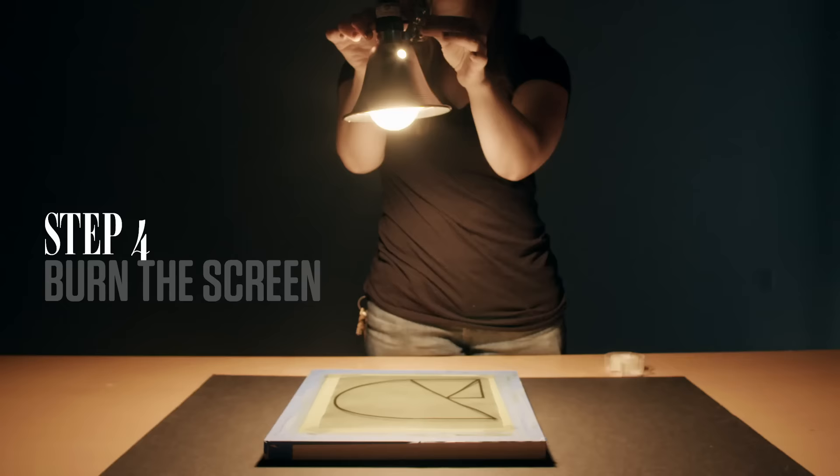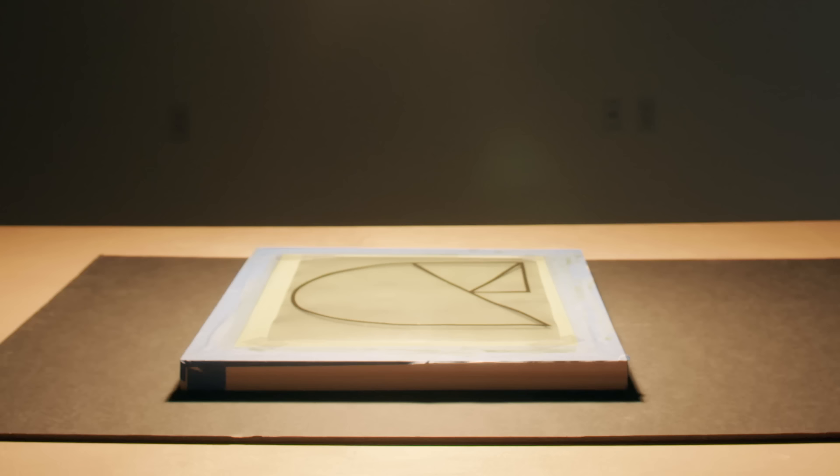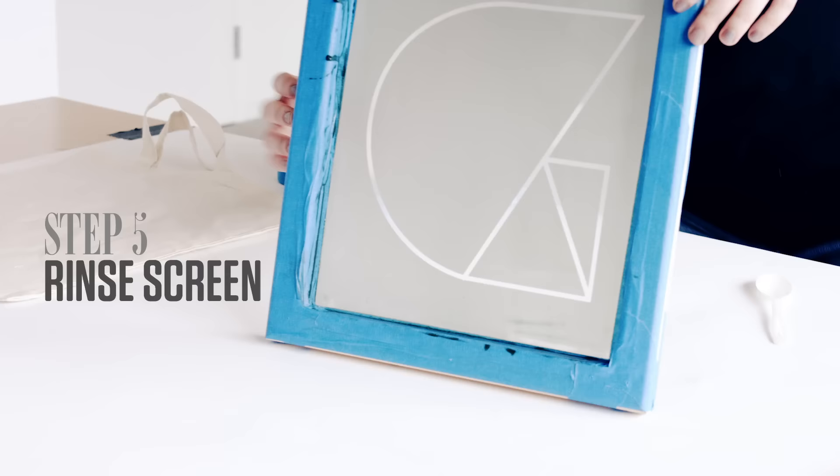Go ahead and print your image on the transparency paper. Now it's time to set up your rig. Lay the black sheet over your work area and blast the 150-watt bulb on the table. Position your transparency on the screen and let it burn — this will take about 45 minutes. Once it's burned, rinse with cool water. The emulsion should flake off to reveal your image.